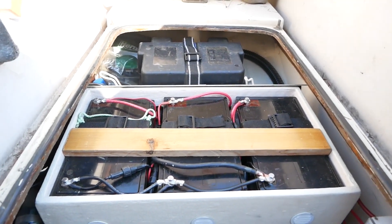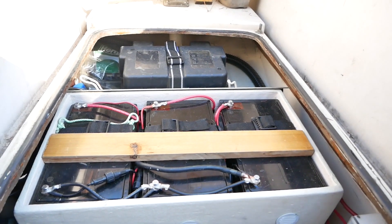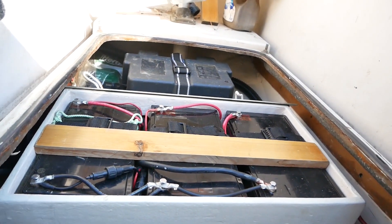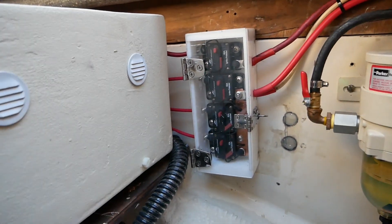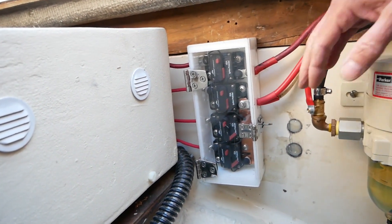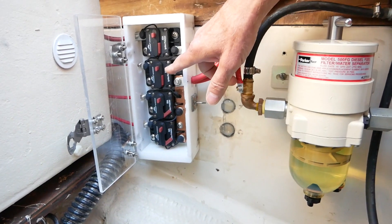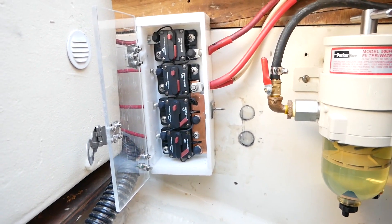Although best practice would have you put fuses for each battery right at the battery post, in my case there's not enough clearance — I'm limited by the height of my compartment, so there's not enough headspace to put fuses on top of the batteries. The closest place I could put fuses or breakers is right next to the battery box, roughly 18 inches of wire over to this fuse/breaker box. I have my starter battery on top, and house batteries one, two, and three down below, which are wired together with a copper plate.